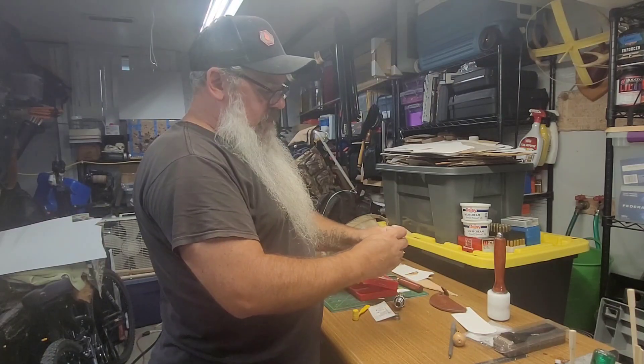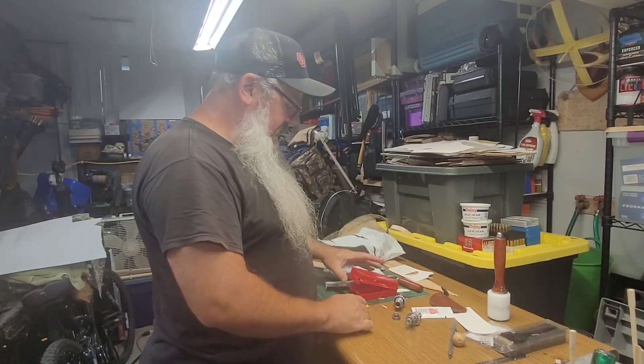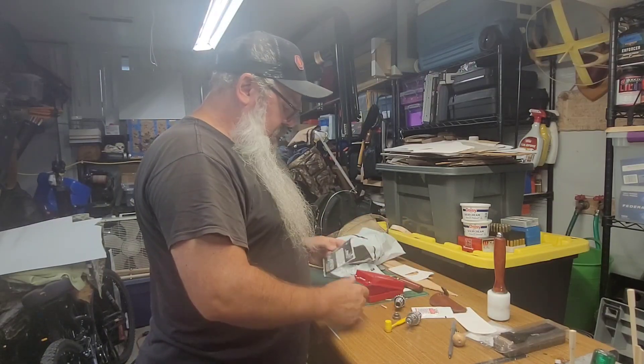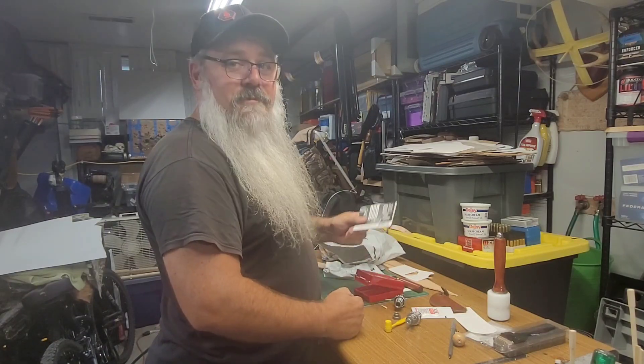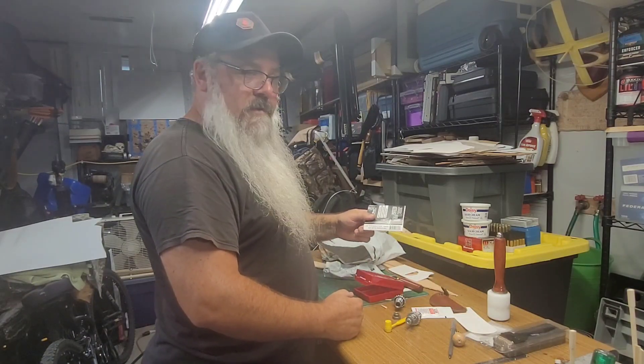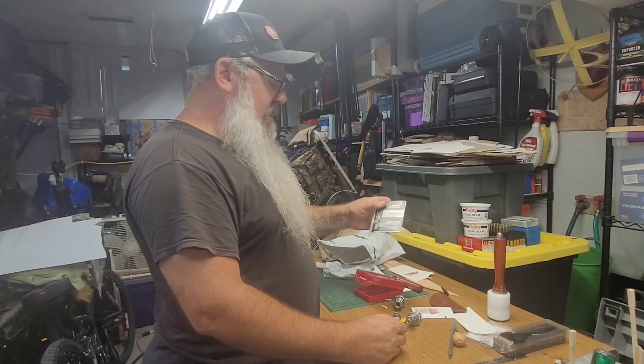The cap and pin's not bent or anything, and I know not everybody's super thrilled about Lee dies, but they work. And this was something special, quite literally — a limited run of 32 Winchester Special dies.